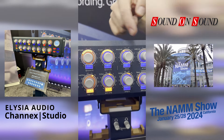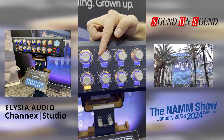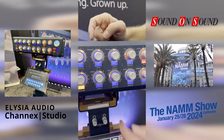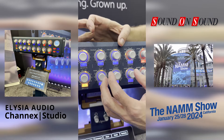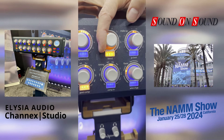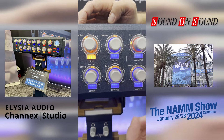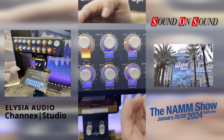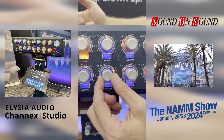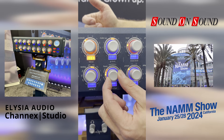Following that is a high-end Class A VCA compressor with threshold settings, gain reduction features, and timing controls for the whole compressor. You can blend between different compressor sounds here. Then there's the flavor section, which adds spices like warmth and harmonics in different intensities — you can combine everything with a very intuitive interface.